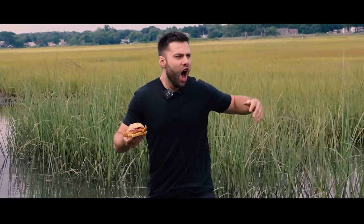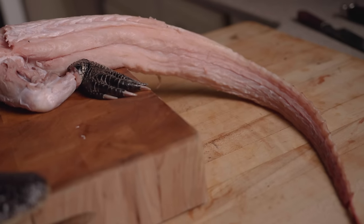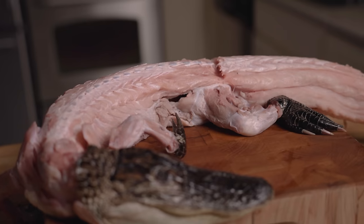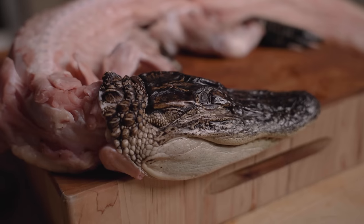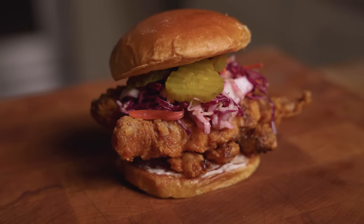Oh my god, this is a whole alligator complete with razor sharp teeth, thick scales, and a big old tail. I've actually never cooked an alligator before, much less dry aged one — but there's a first time for everything. The plan is to dry age it, deep fry the entire thing, smother it in a Nashville hot sauce, and make a dry aged Nashville hot gator sandwich. Let's get started.